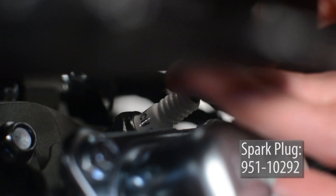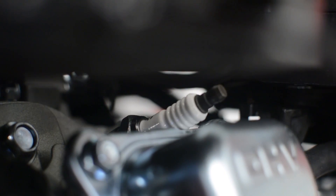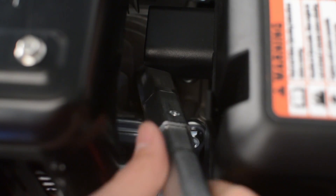Replace the spark plug with the genuine part made specifically for the Flex engine. Using the spark plug wrench, tighten the spark plug until it is seated securely.